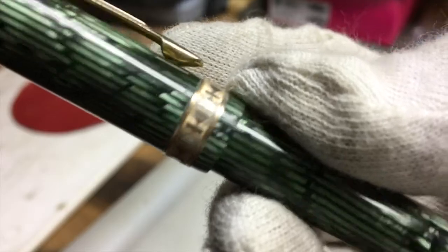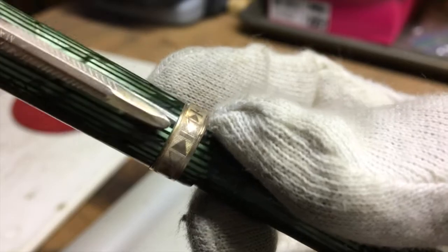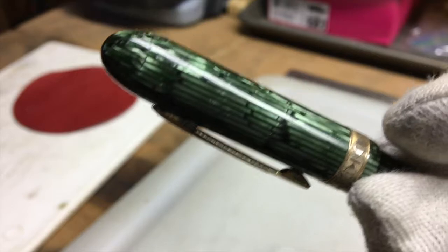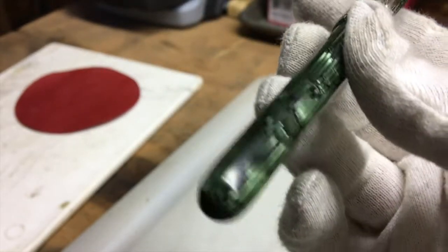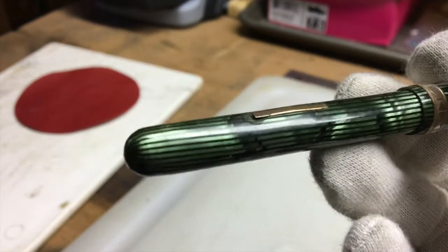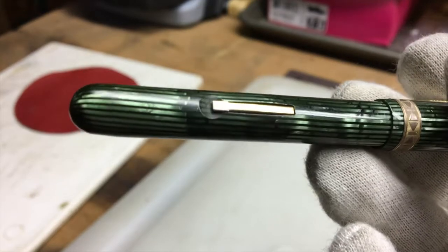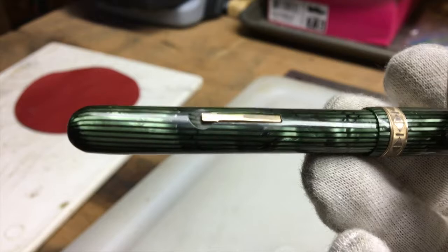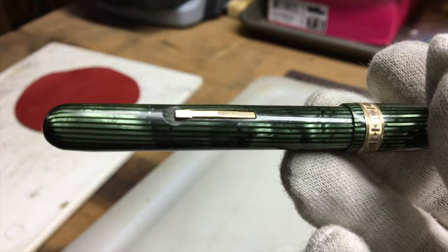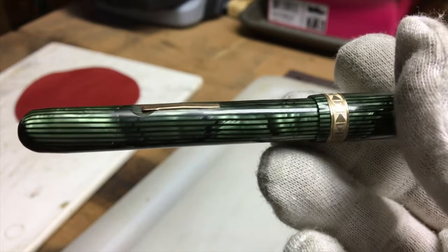As you can see, the cap band has a nice unique repeating pattern to it. The clip appears to be attached well and is in good condition, and overall the pen is intact with very little exterior damage — just normal wear and tear. It is a lever filler, but the lever doesn't work because the pen sack inside is dried up and solid, so that's going to have to come out — that will probably be step number one.